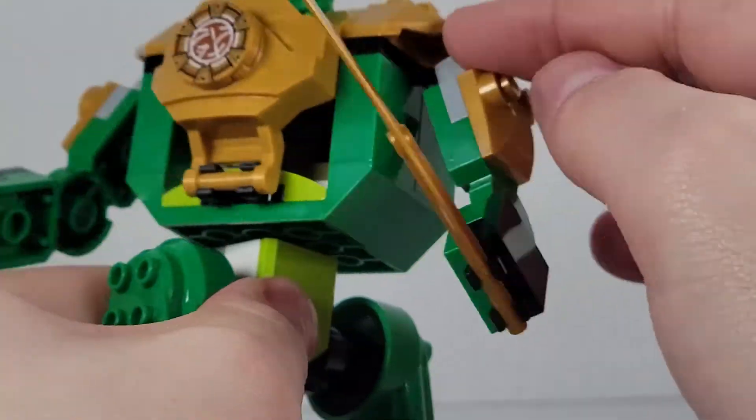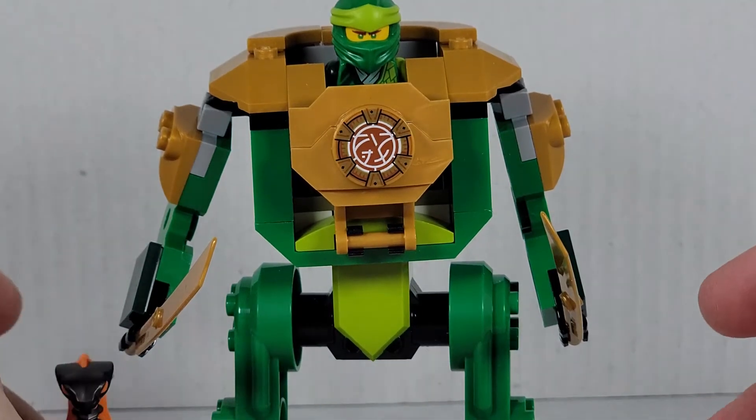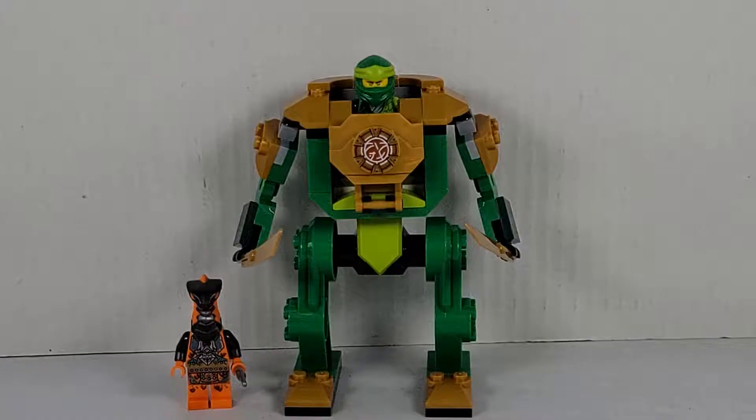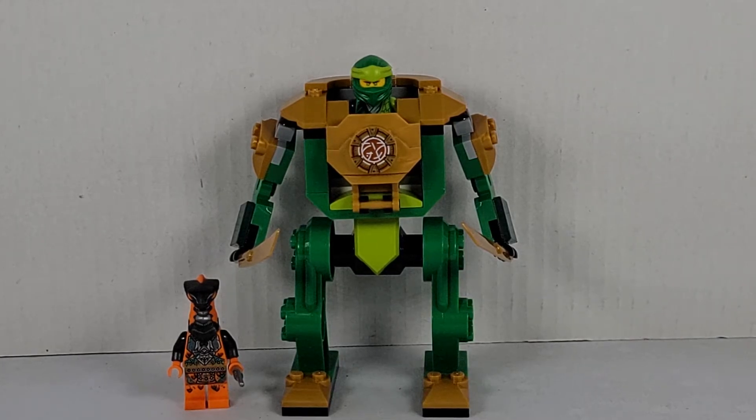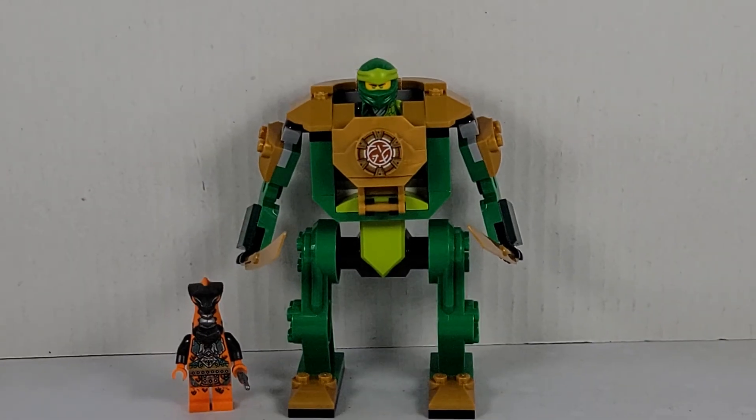This is a very nice $10 set. I really do like it — you also get some very nice minifigures. Final thoughts: this is a very good set, definitely worth $10. I really like the minifigures; you get a very nice little Lloyd and a very nice Boa Destructor. If you enjoyed this video, don't forget to hit that like button, subscribe, and check out my other videos.